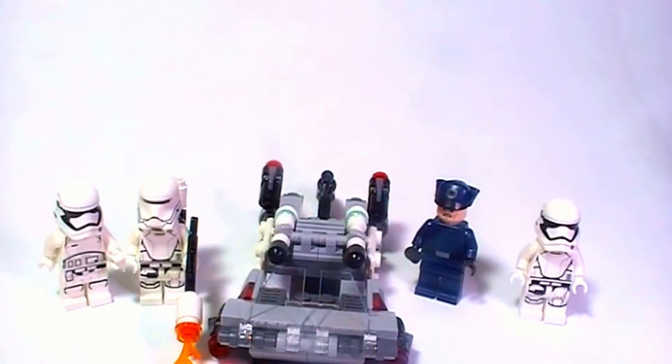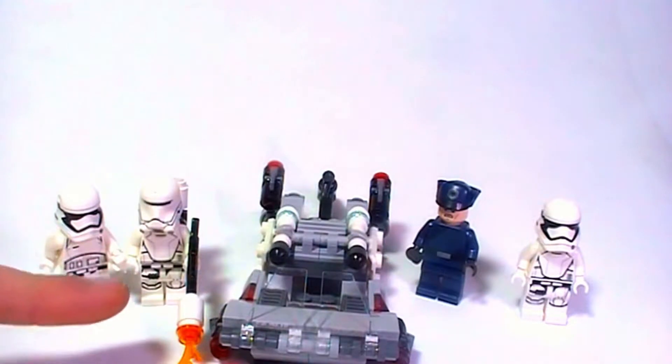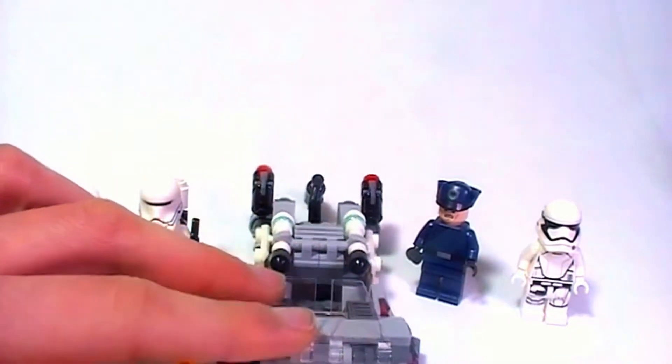Hello everyone and welcome back to Starbricks. Today we're going to be looking at this battle pack — well, I guess that's what Lego calls it.